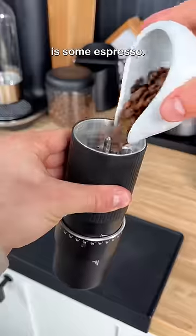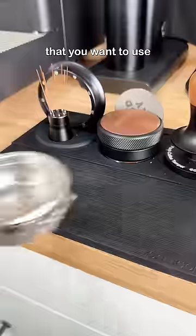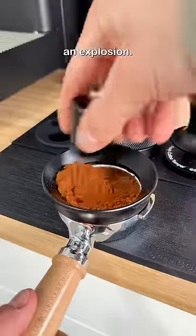The first ingredient that we need is some espresso. If you don't have an espresso machine, you can use a mocha pot or some instant coffee. You want to use cold espresso, otherwise there could be an explosion.